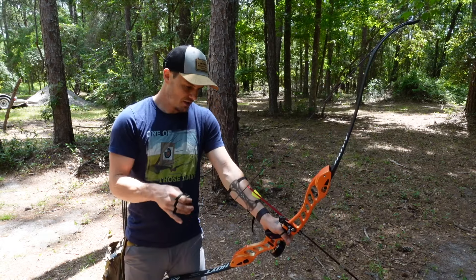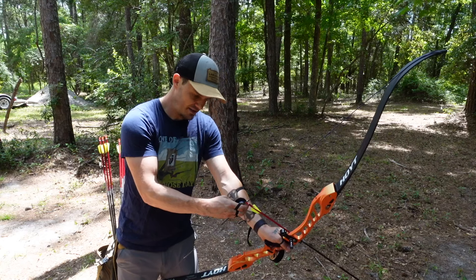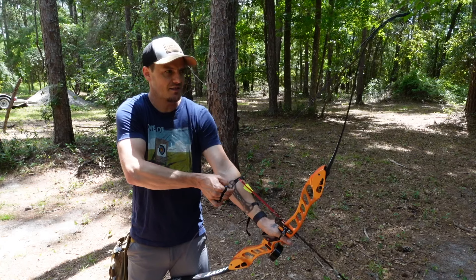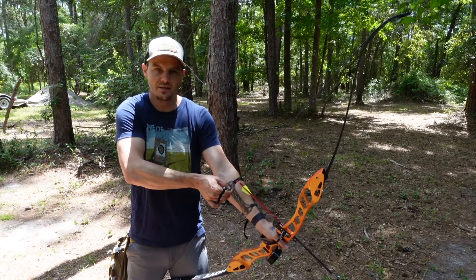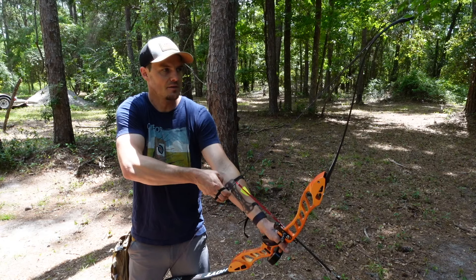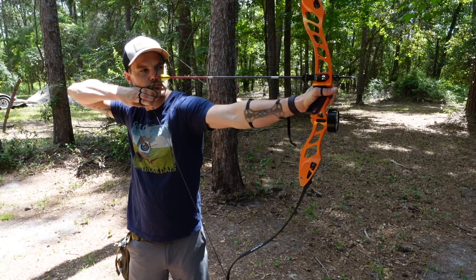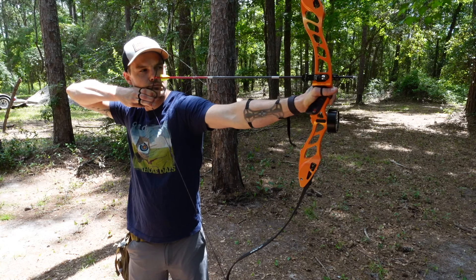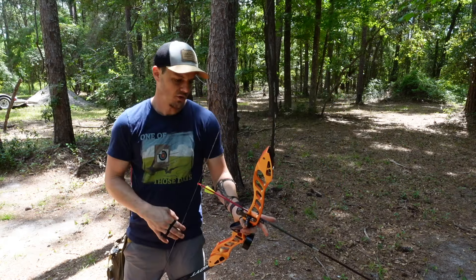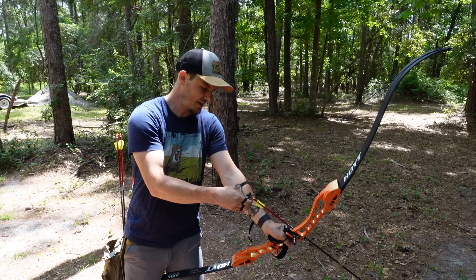This bow isn't optimized as far as tune is concerned, but I feel like it would be a very good representation of how most people come to me with a barebow — it's not always perfectly tuned. The basic parameters like tiller, brace height, and alignment are set, but the bare shaft may not be perfect. I'll shoot one just to see.